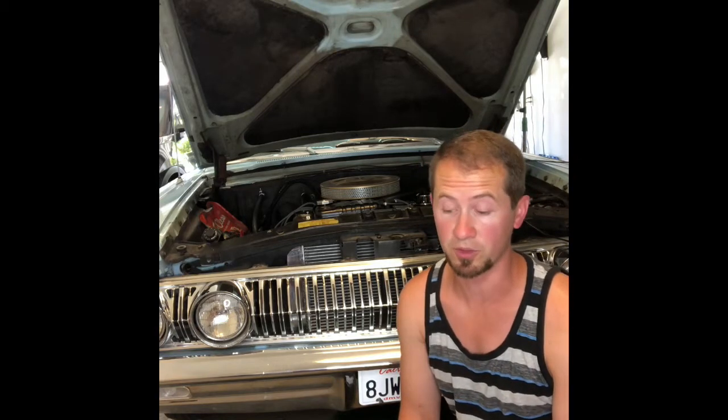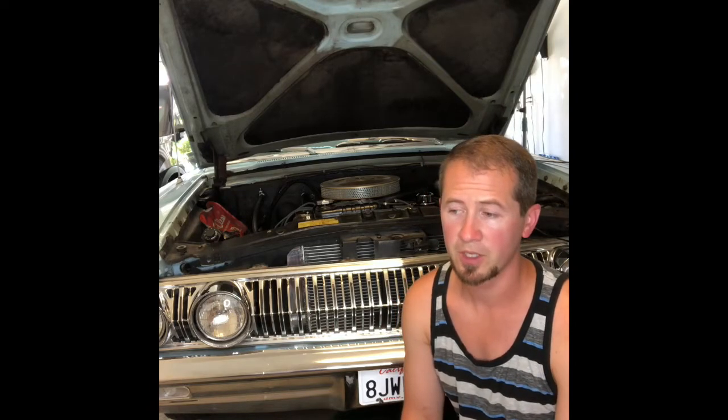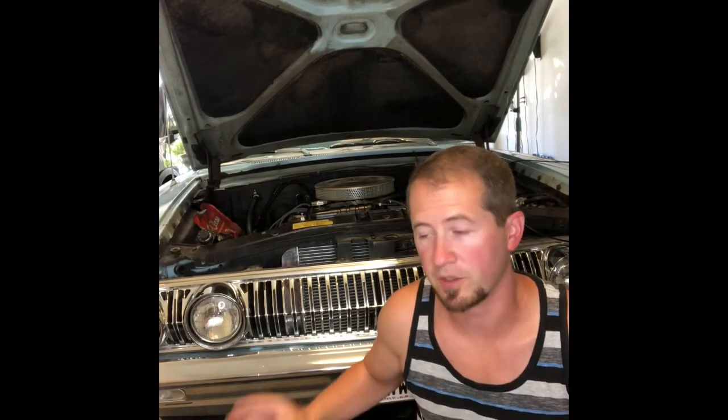It actually has been working really well. My idle has improved significantly — this is kind of an old tired 390 so it can use all the help it can get. So I'm going to go through putting in the distributor, setting base timing, verifying total timing, there's a deflection measurement in between there, and making sure that what the car is seeing — what it's actually firing at — is matching what the Phytek is sending.